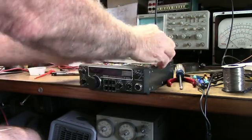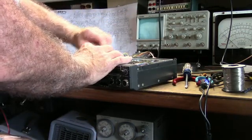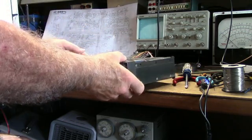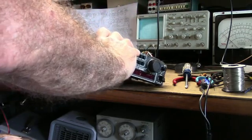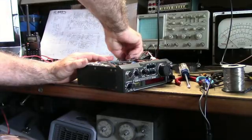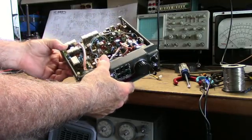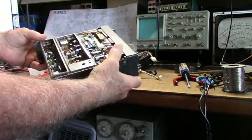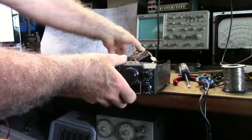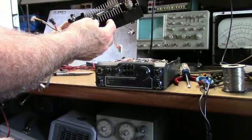Taking these shields off — they'll probably have to come off anyway. I want to check it out real good. We've got the receiver board here and what looks like the transmitter, and of course the power unit is in back here.